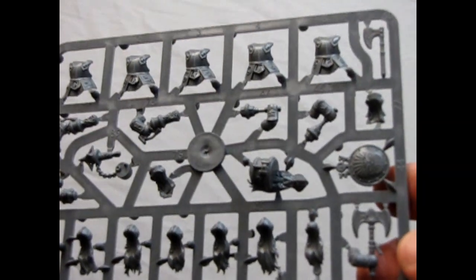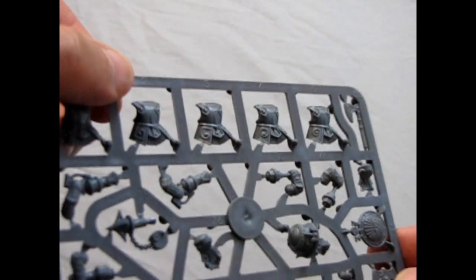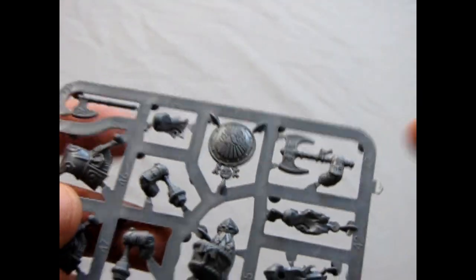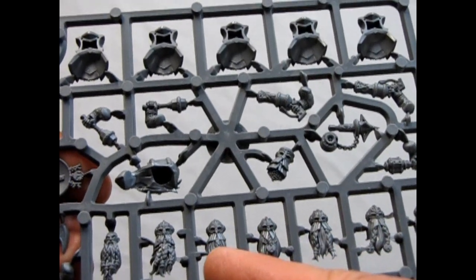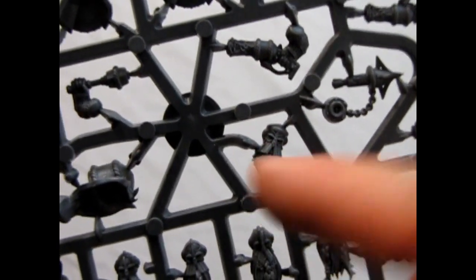As you can see, there's some pretty nice detailing. They even have numbers up top here so that you can see which guy is what. And of course there's a shield for their champion. There's the Iron Breaker helmets — the round ones. And there's an Iron Drake guy right there. So that's the first sprue.